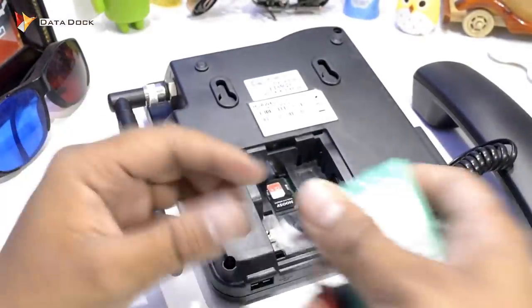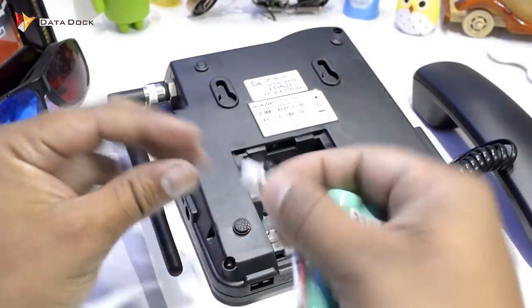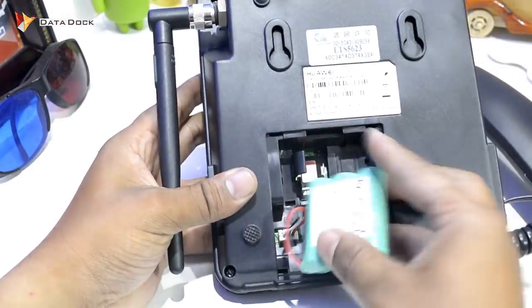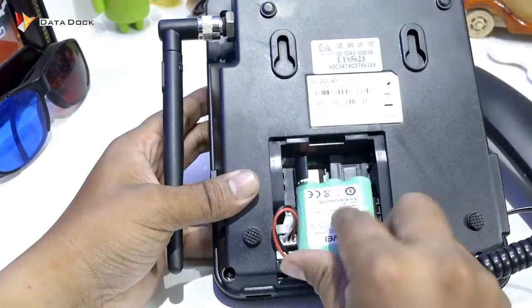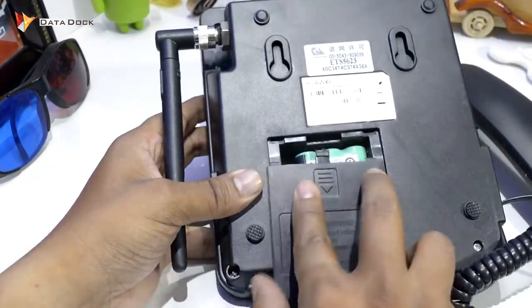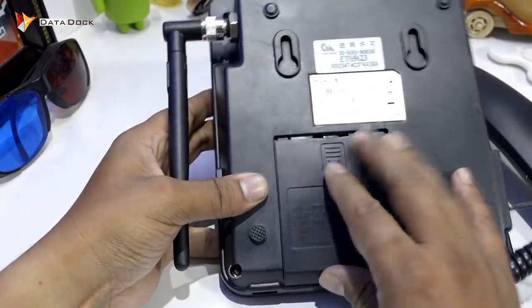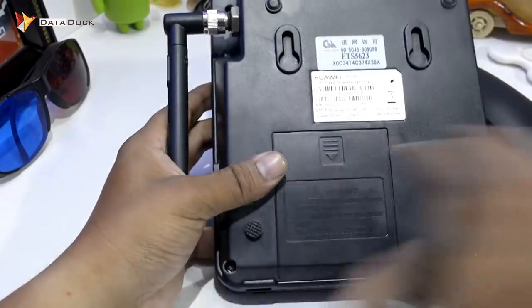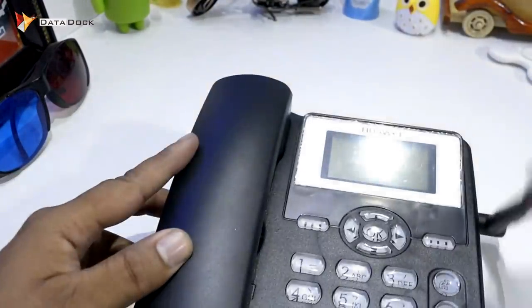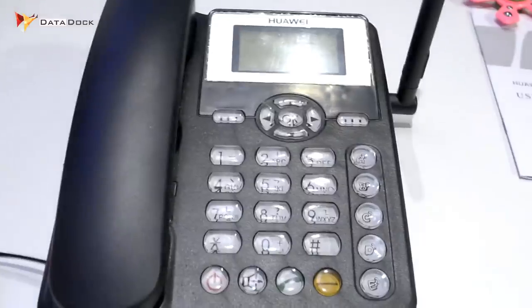After that, you have to connect the battery. I will zoom out, and the battery connector is in this way. After that, you can keep the battery — it would be like this. This is set. And you have to keep the dialer. After that, I will show you exactly the buttons.